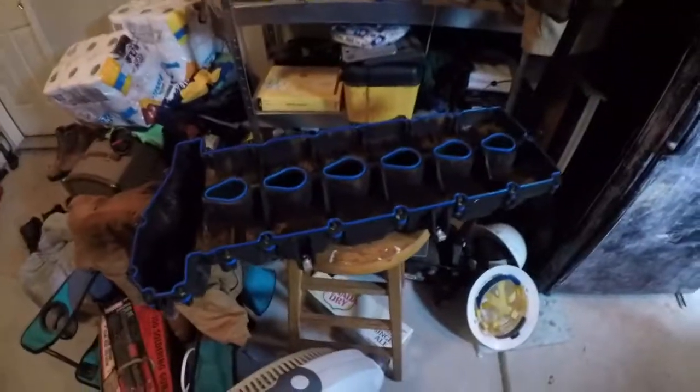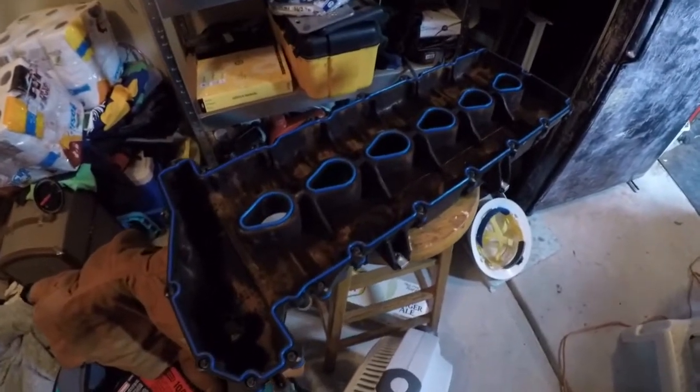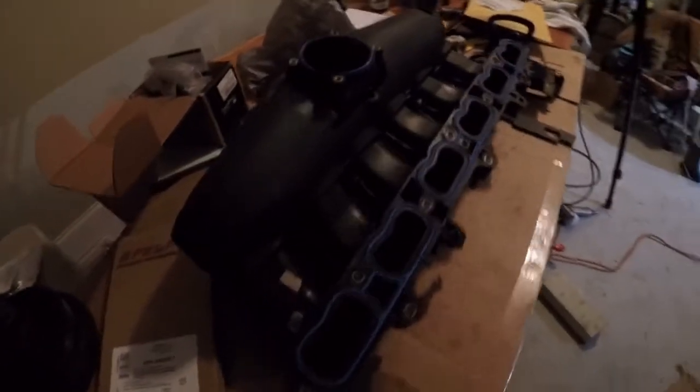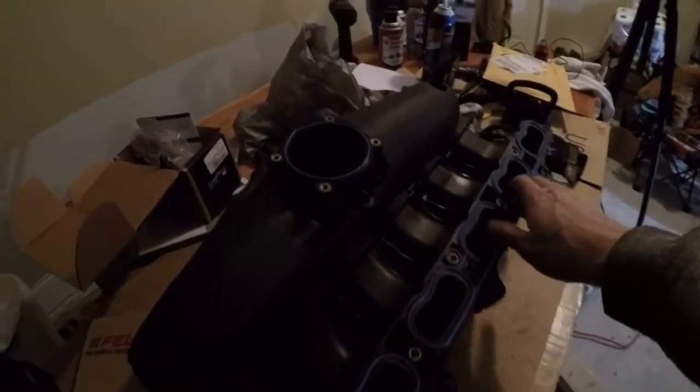I've got new gaskets on the valve cover, and I also have new gaskets on the plenum — it's a little dark but you can see them there.